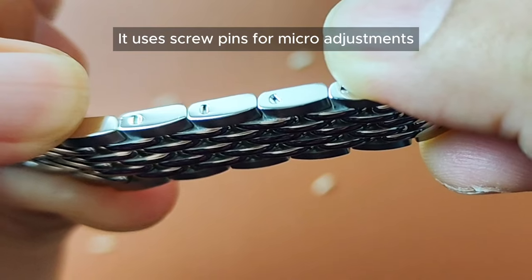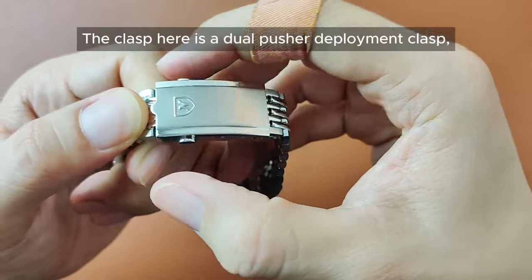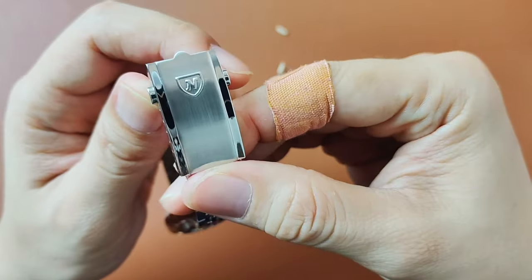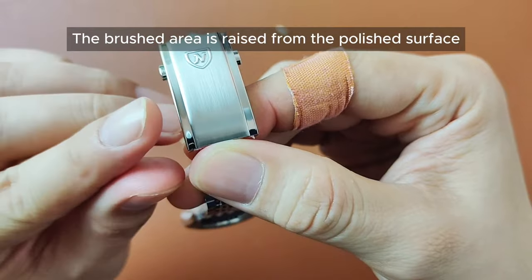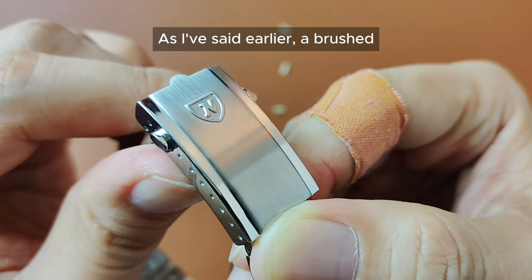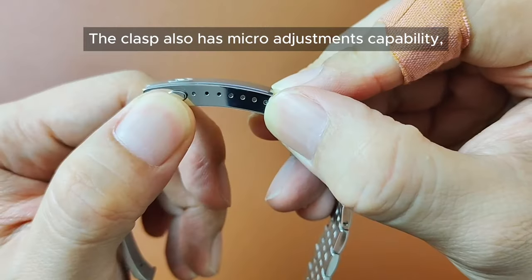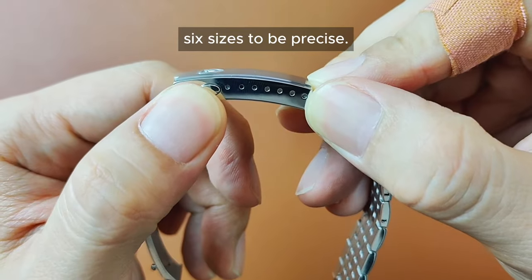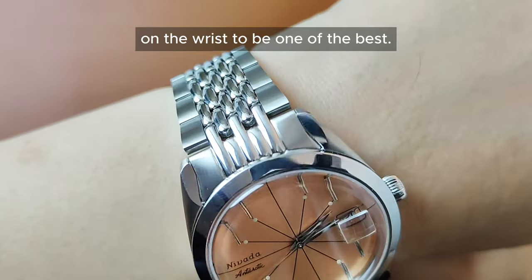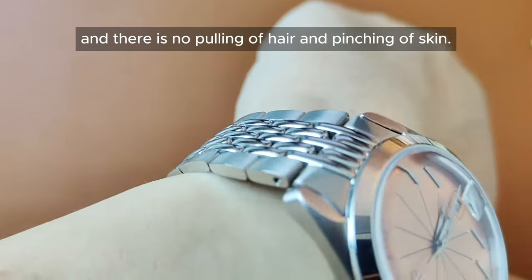It uses screw pins for micro adjustments. The bracelet tapers down from 22mm to 15.8mm. The clasp here is a dual pusher deployment clasp which is brushed at the center and polished on the side. The brush area is raised from the polished surface with the Nevada logo embossed on it — another smart design, as a brushed surface is less likely to attract scratches. The clasp also has micro adjustment capability, six sizes to be precise. Because of the beads of rice design and short links, I find the flow of the bracelet on the wrist to be one of the best. There are no parts sticking out and there is no pulling of hair and pinching of skin.